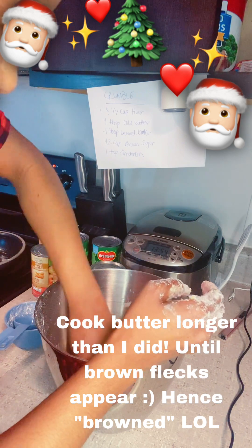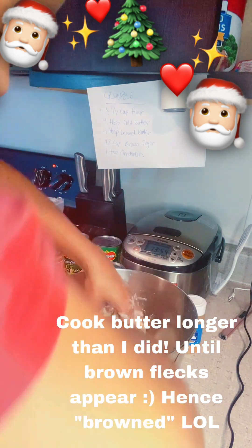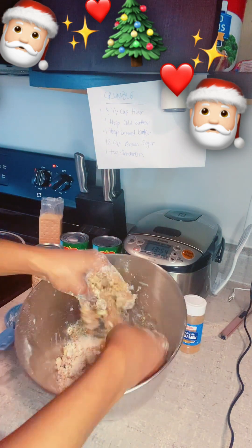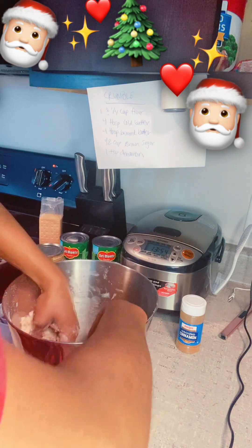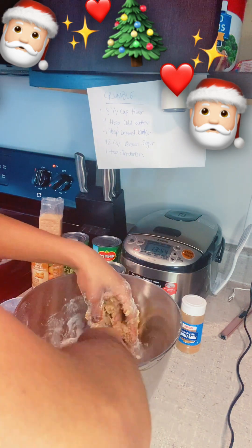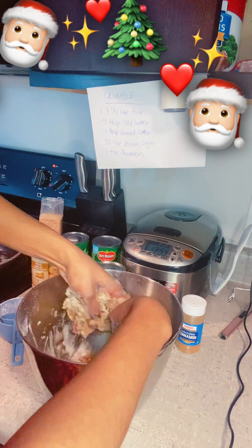It's a little hot — I don't know if it was the smartest idea to just go for it, but oh yeah! Oh my gosh, look at this texture — it's getting so crumbly and ready to be put on top. We're going to let this harden up in the fridge for about 30 minutes while we prepare our apples and get our filling ready.